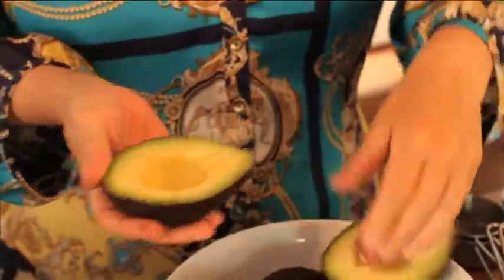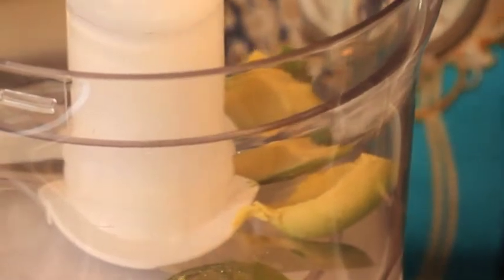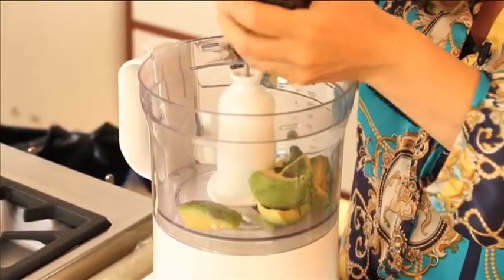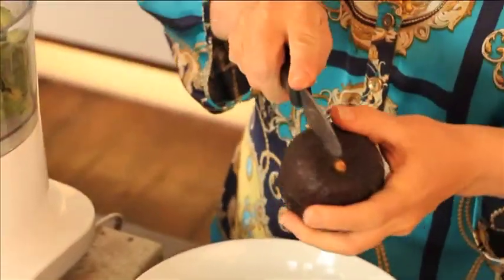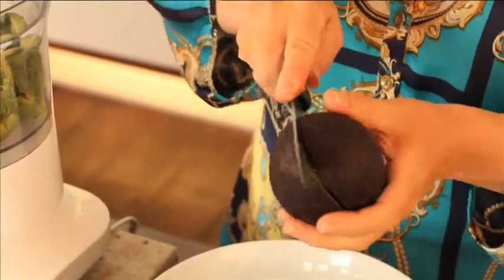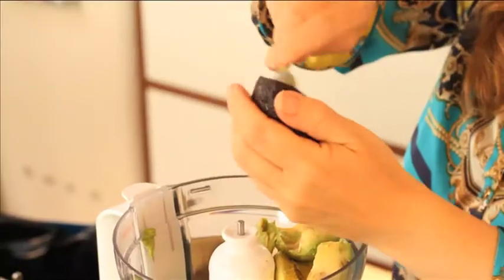Now you need two avocados, and you need them to be really, really ripe. The reason I'm using avocados in these truffles is that because they're full of really good fats, not only do they have a lovely silky texture but they feed your brain, so they make you happy. The one thing people get worried about when I say I'm making truffles with avocados is that they're going to be green. Fortunately not, because the cocoa covers that colour really well.